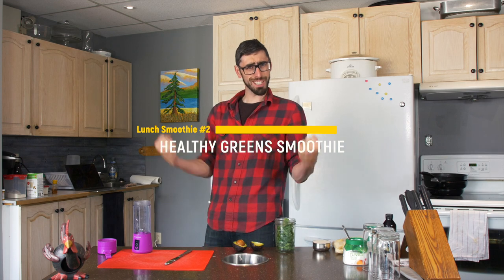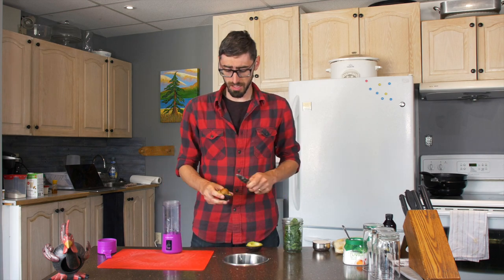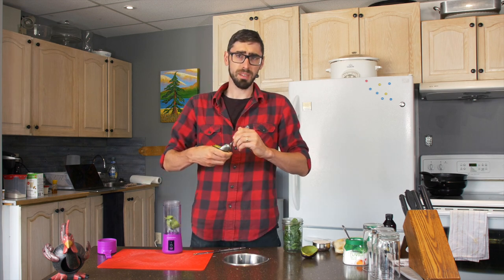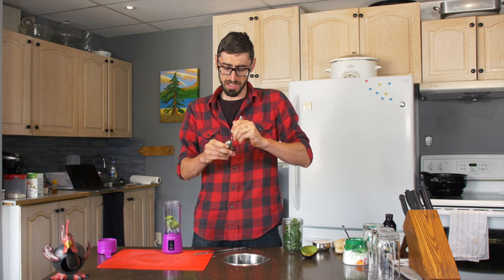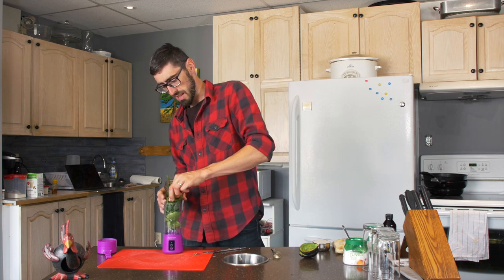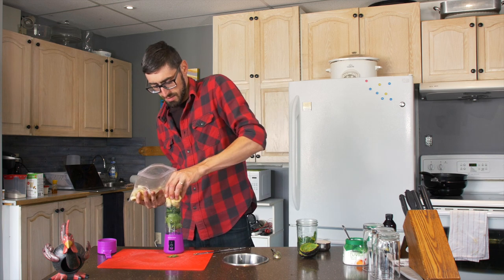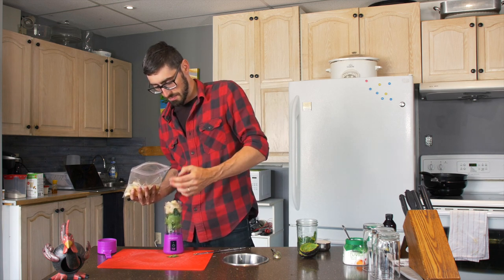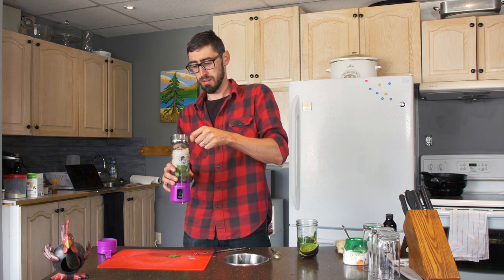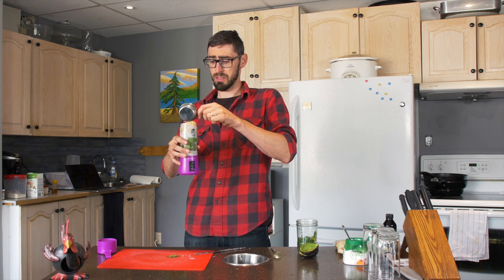Who is ready for the green smoothie with avocado and spinach? First, scoop the avocado out with a spoon. If you have a big avocado, put half; if you have a small one like mine, put the whole thing inside. Now some spinach. To make it sweet and smooth and creamy, we add some banana. Then put the almond milk inside — maybe I should have put the almond milk in first because it's a little hard to fit it all now.